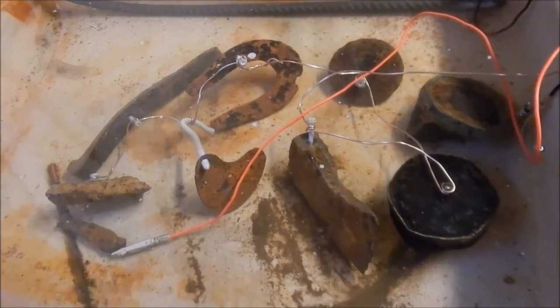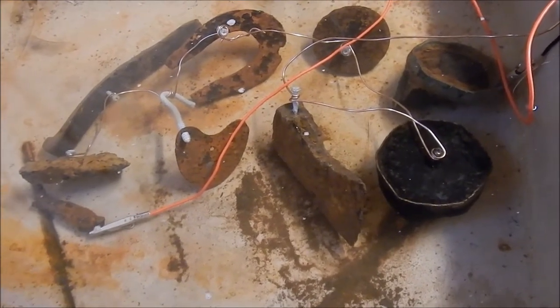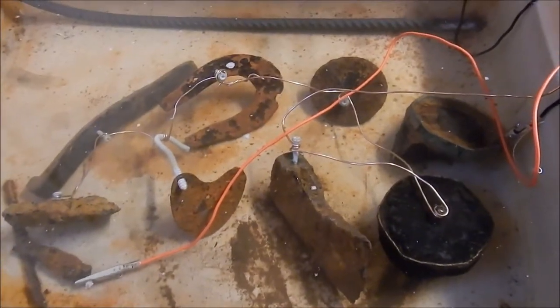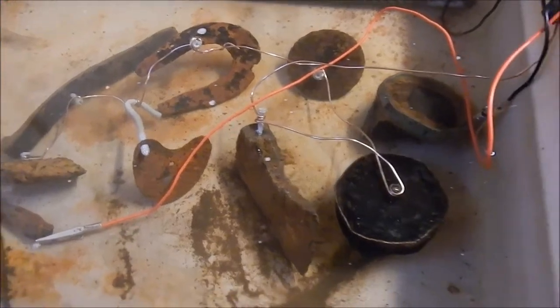It's important that you have some sort of electrolyte in the water to carry the current through. In this case I'm just using baking soda — just regular old baking soda. I think I have maybe about a half a cup in there, and that should do just fine. We're going to find out if it's going to work in just a second.